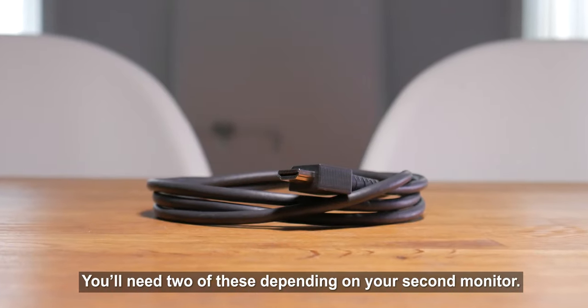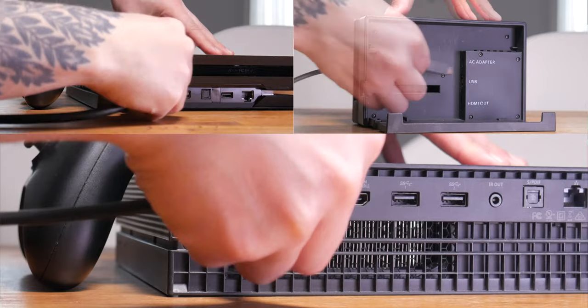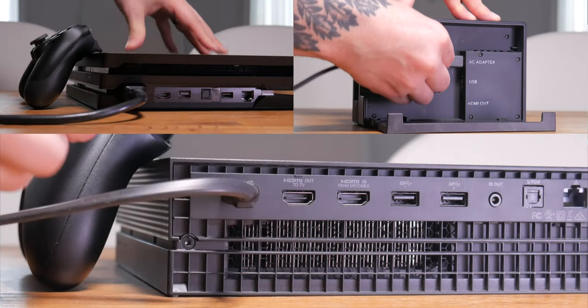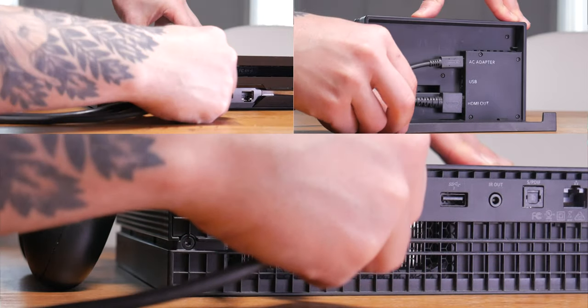Another thing you're going to need is an HDMI cable to connect your console to your capture card — make sure you have that on hand, it generally comes with your console. All you need to do is power your console of choice, whether that's your Switch, PS4, or Xbox One, then plug in the HDMI cable and send it to your HDMI capture card.